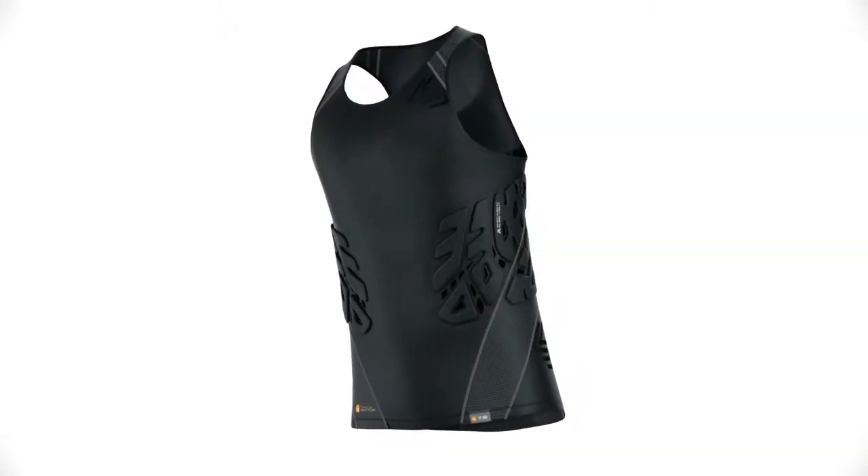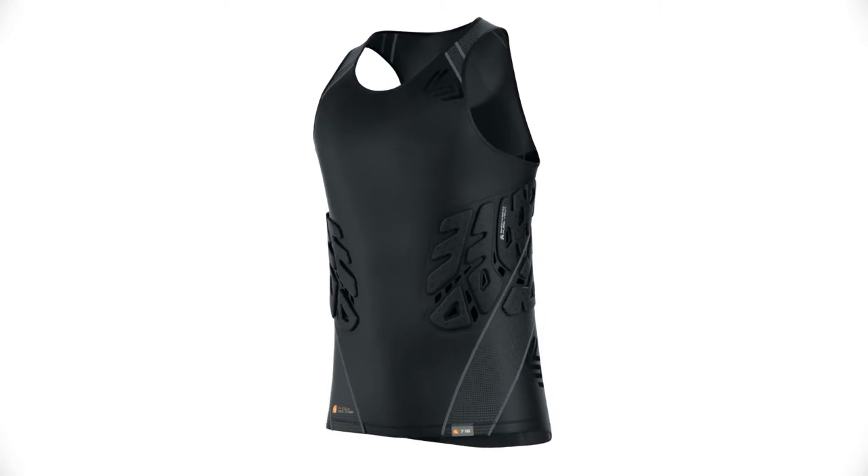The Shock Doctor 716 Velocity Shock Skin Basketball 3-Pad Tank, designed exclusively for basketball players, is available in black only and comes in sizes men's extra small through men's XXL.